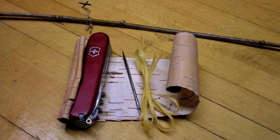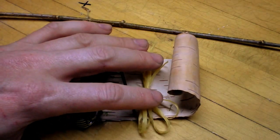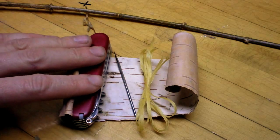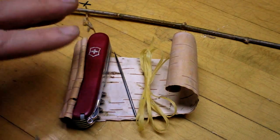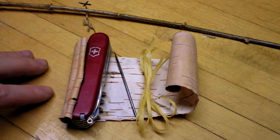I want to show you how to make a birch bark spoon. Everything you're going to need is here on the table: a knife, a needle, some cordage, a small flexible stick, and some birch bark. When you're working with birch bark, it helps to have it wet — let it soak for a while so it gets pliable. If you can soak it in warm water, it actually makes it even more pliable.